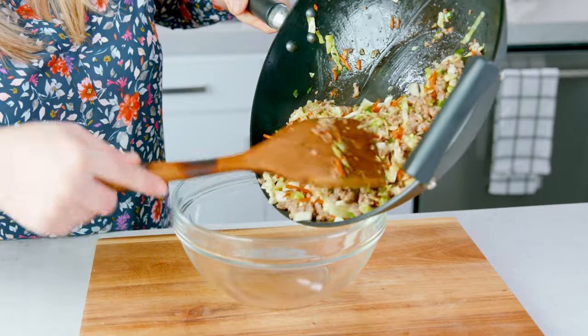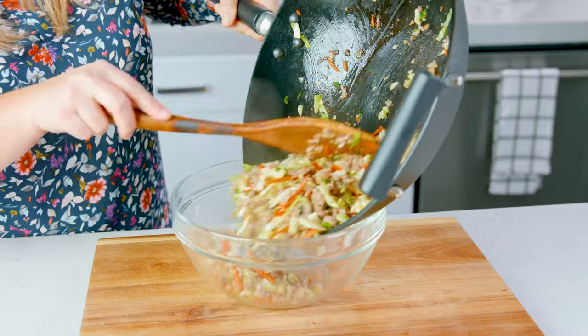Now that our filling is cooked and combined we're gonna turn off the heat and remove it from the stove. This filling needs to chill a bit so I'm gonna transfer that into a bowl and pop it in the fridge for about 10 minutes to cool down.